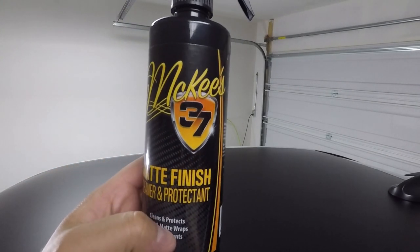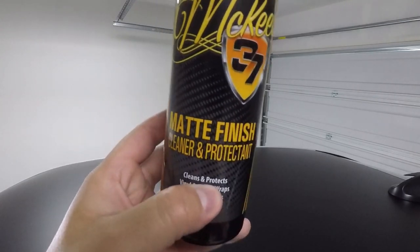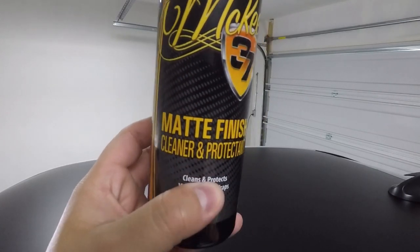We are going to be using the McKee's 37 Matte Finish Cleaner and Protectant. It is a spray-on cleaner and protectant for all types of matte finishes — painted or a wrap, satin decals, gloss decals, paint protection film, and any other plastic, vinyl, or graphic.